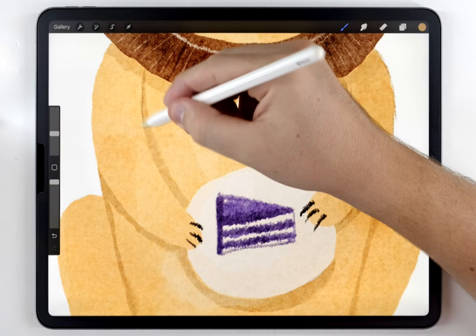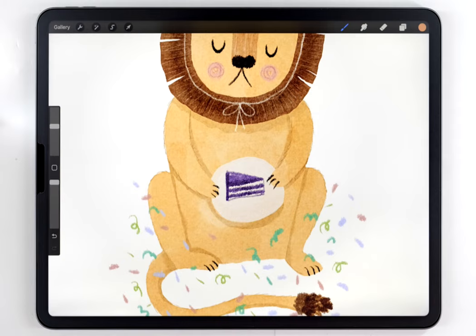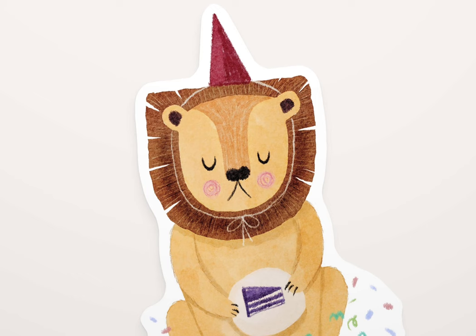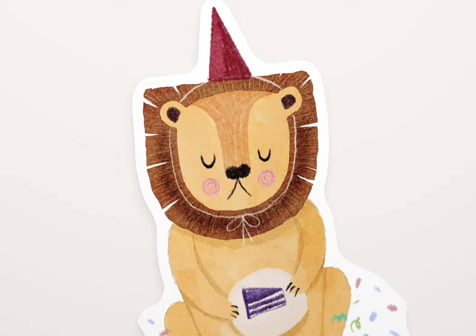And there we go — I'll add a little bit of confetti and this cute illustration is all done. To recap, the four main steps for this technique are: first, fill out all the main colors; then add the textures for the different materials; followed by shadows and highlights — in this case we didn't need any highlights; and lastly, draw the elements of the face and all the remaining miscellaneous details.